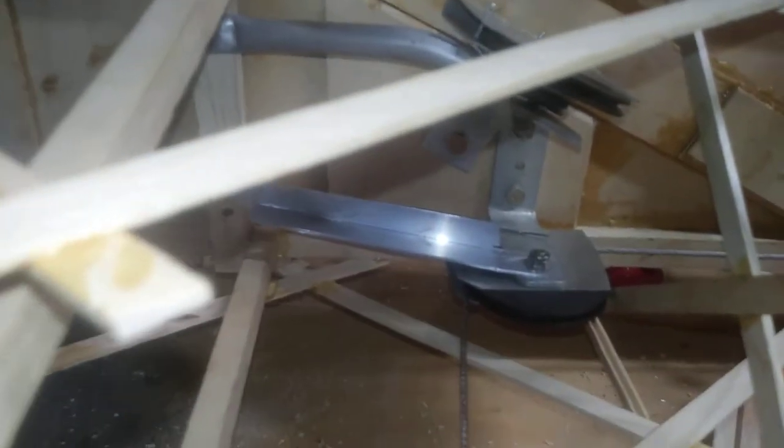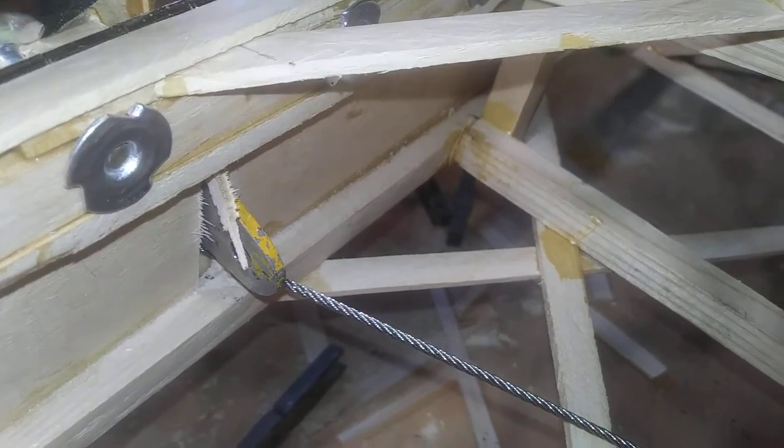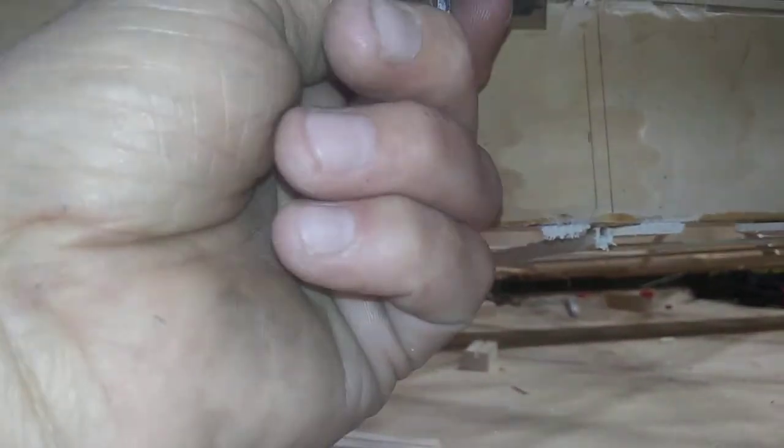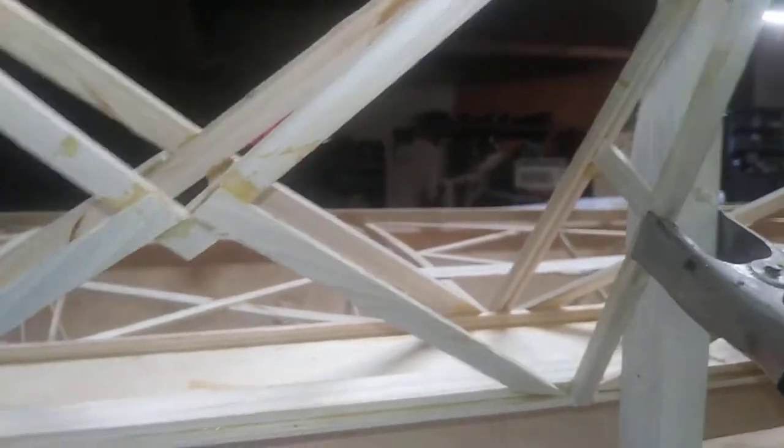It isn't the easiest thing in the world, but get it on in there, pull it on through, and we're going to connect it up to the lower part of the horn for the aileron. The lower horn arm passes through the rear spar. To work on this part, I usually just grab a piece of wood and clamp it to one of the ribs while it's tilted up all the way, just to give me the clearance.